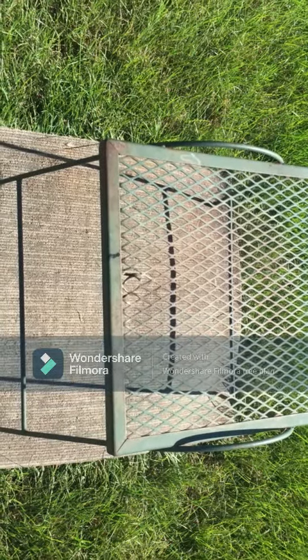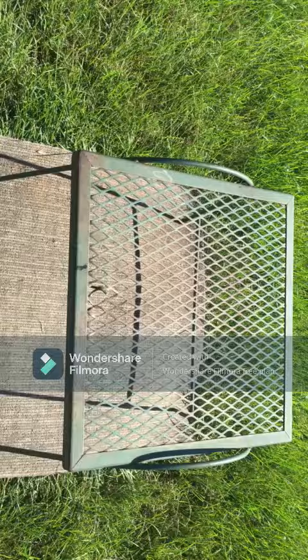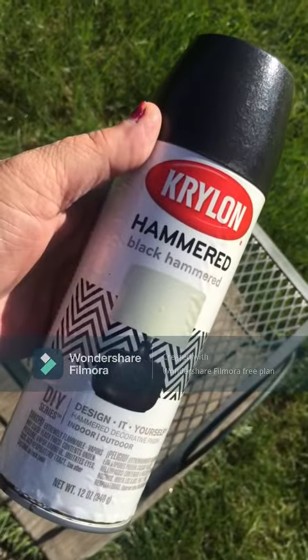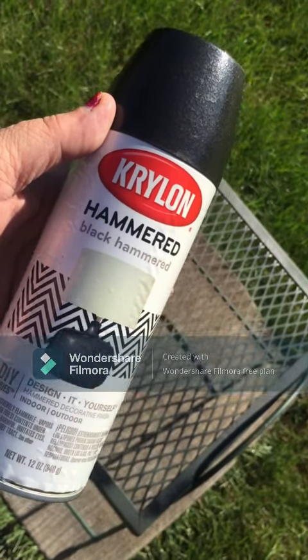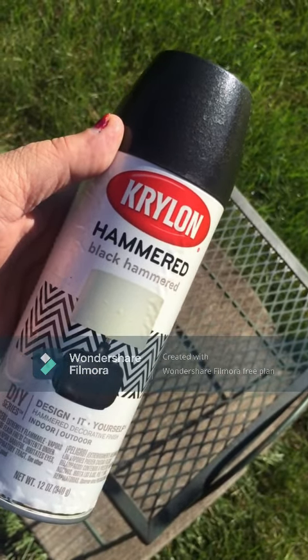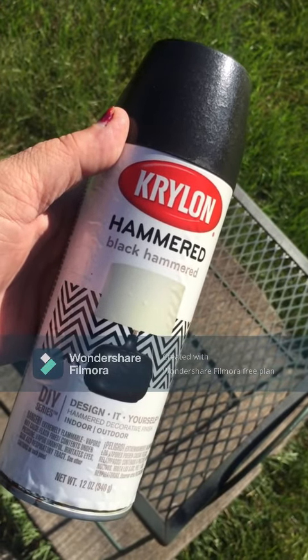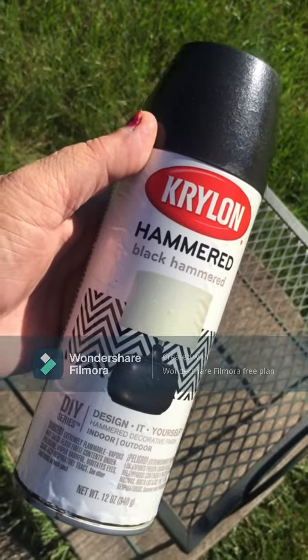For this second project I'm going to paint a plant stand to match the storage container I just painted. I plan on painting the top black and then the legs copper. I had to switch over to the Krylon Hammered Black spray paint because I ran out of the other black — that small project took up the entire can. So I'm not recommending Walmart black spray paint.